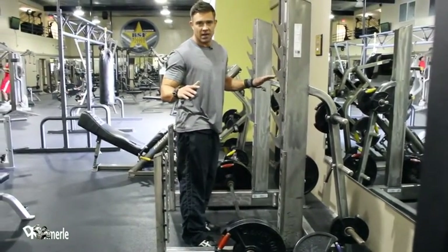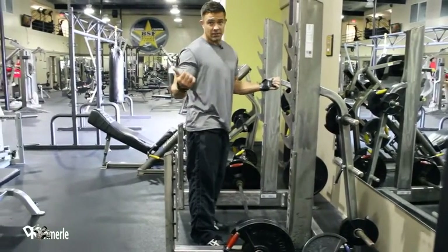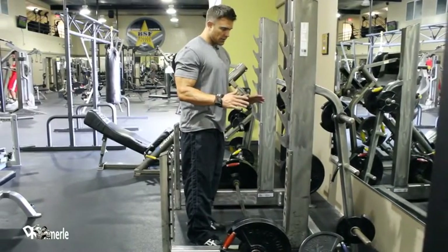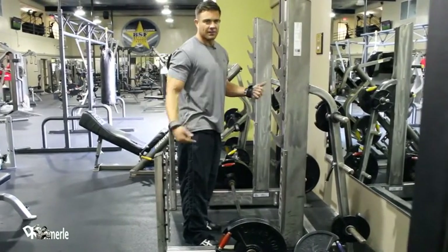I'm wording it that way because I don't want you to be scared. That's what it feels like — it doesn't actually rip. I haven't had one rip out yet, I don't know anybody that has, but there's no other way to word it. It's gonna feel like it's gonna rip out.